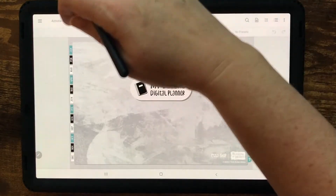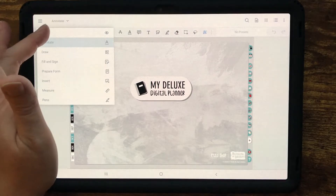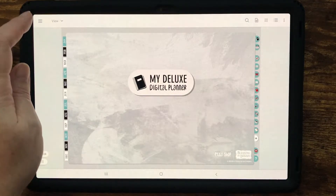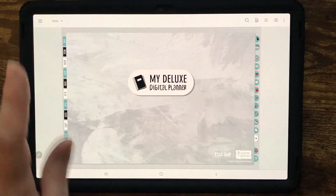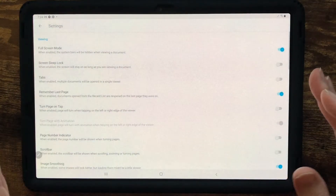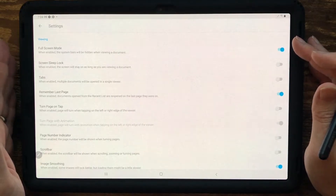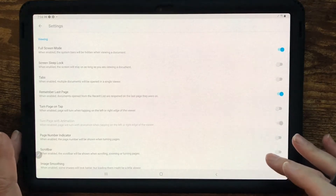We have some new drop-down menus. Up here on the top left, you can change from just view mode. If I tap, everything kind of disappears. If I tap again, I get these toolbars and my Samsung bar down here — that's how I have it set up. Just remember it depends on your settings. If I go into settings, I'll show you — I have it toggled on for full screen mode and for it to remember the last page when I reopen the document.